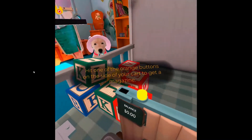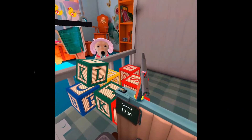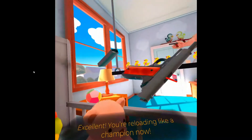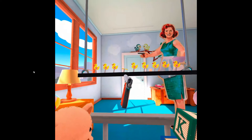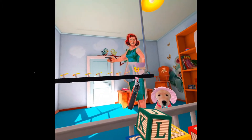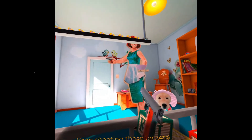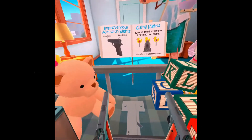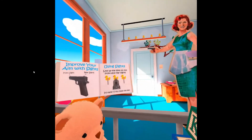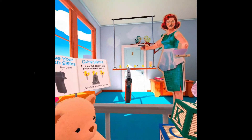Hit one of the orange buttons on the side of your controller to get a magazine! You'll have to catch it when it's in the air! Excellent! You're reloading like a champion now! That's it! Keep shooting those targets!